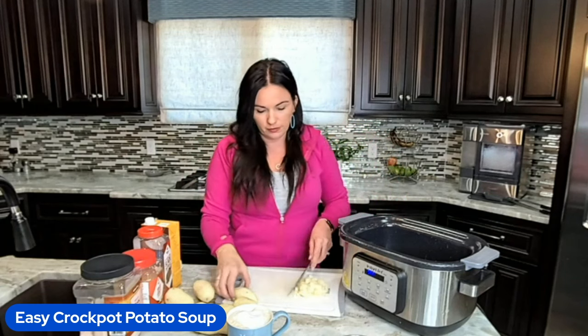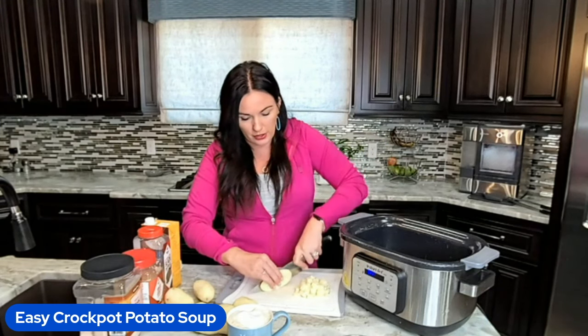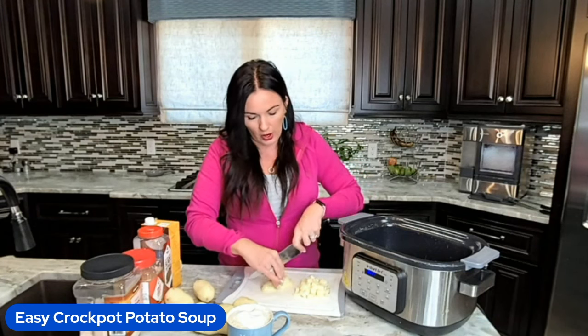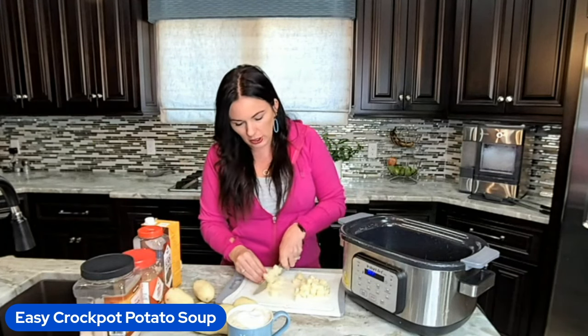You do you. Some people in our family like larger potatoes because they want big chunks in their potato soup. I prefer half of them to be mush and half to still be whole but able to fit on my spoon. So the size is completely up to you.